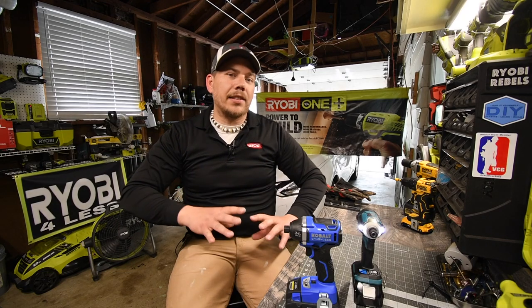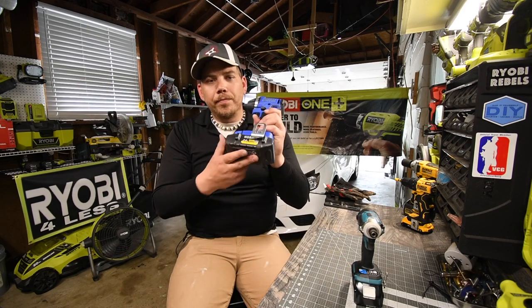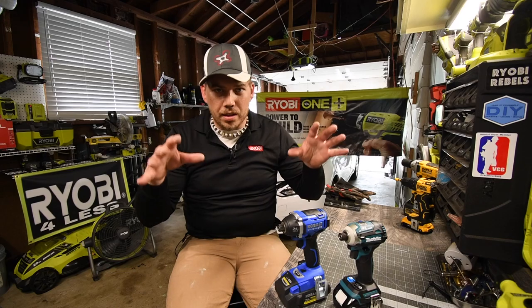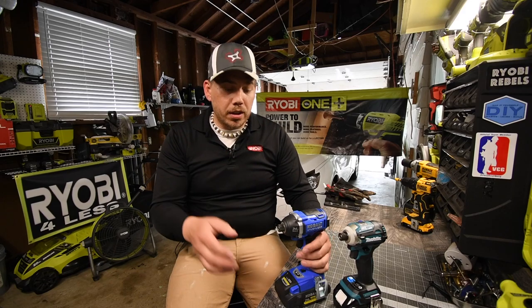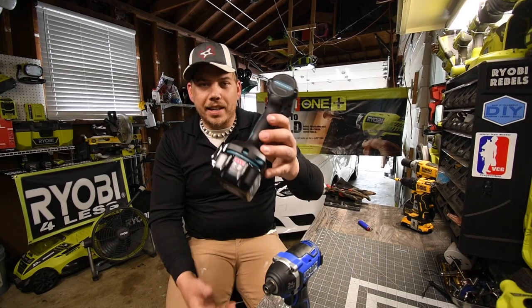Cobalt came out with the XTR line. I do not have the impact driver for Cobalt in the XTR yet, but I do have the hammer drill and a special battery. I'm curious what the results are, but I don't know until after I edit the video. Both batteries are full — Cobalt is full and the Makita is full.